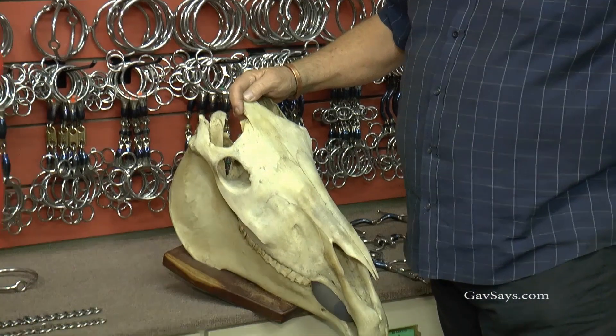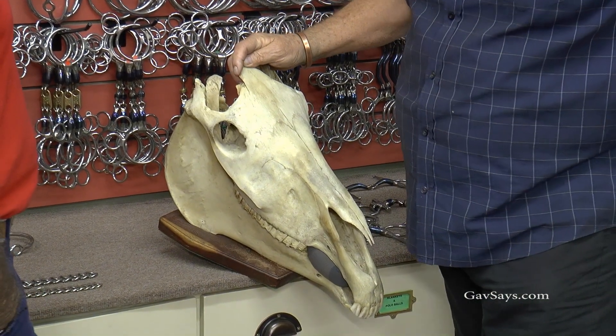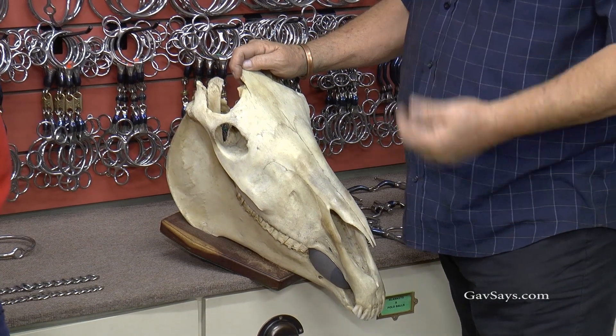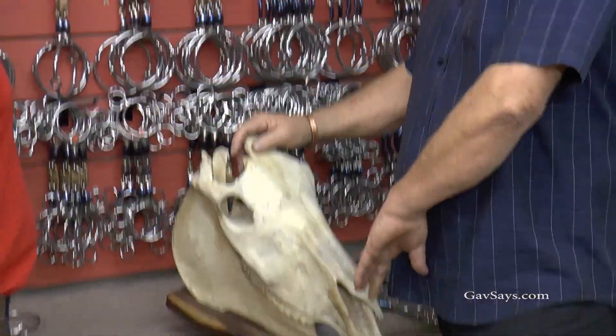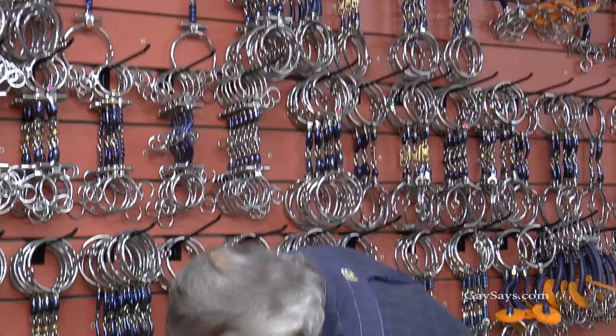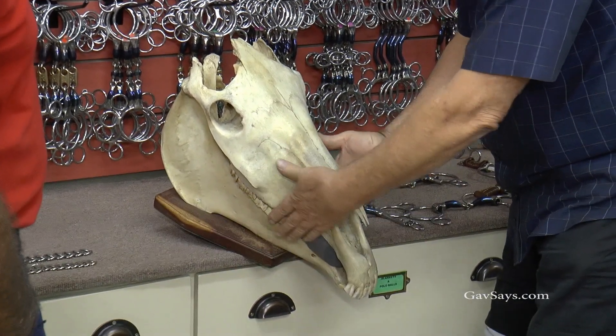Right, when I first started, it was a fascination — you know, like you're passionate about what you're doing. I had to learn for myself, and I just collected a whole lot of different skulls. Whenever anyone had a horse put down, I would ask, if possible, to get it — on all different breeds.